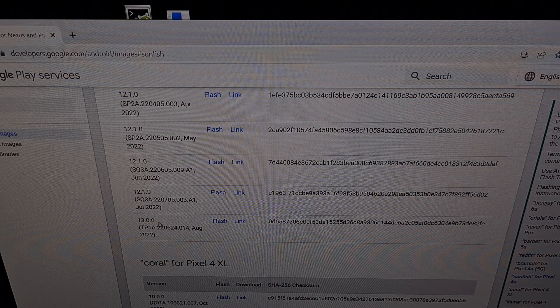As of right now, the latest firmware available is Android 13, so we're going to go one right above it, which is 12.1.0 on the July update. From here we're going to click the flash link.